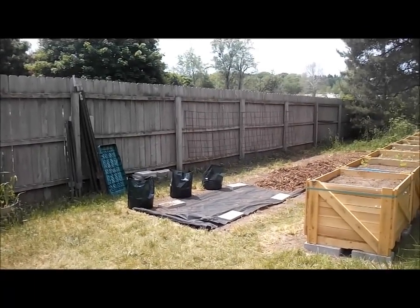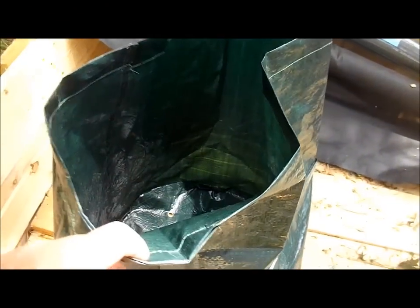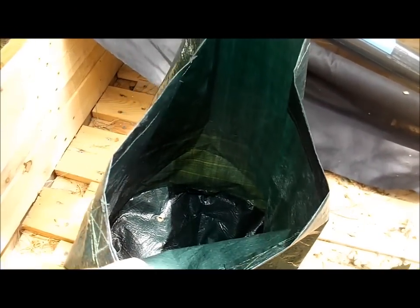I'll show you more about these little bags that I got. Okay, I've moved over in the shade. I want to show you these grow bags, these potato bags I got.